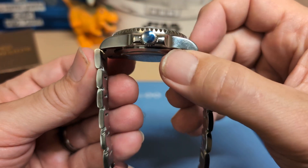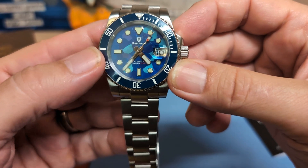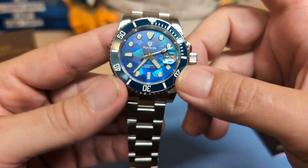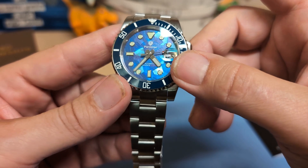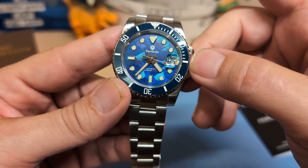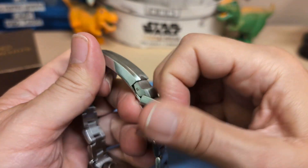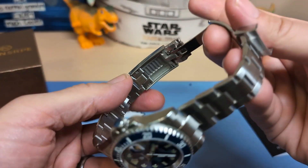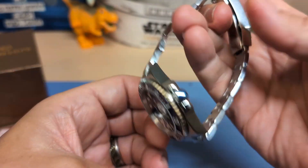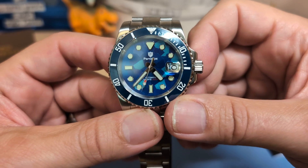It looks like it's got a sub case and bezel, but the dial itself doesn't look sub — looks more Seiko. The 12 o'clock and the hands, and it's definitely got a Seiko second hand with the stoplight. We do have an on-the-fly adjustable clasp, so that's great. It is a nice looking watch and I'm happy with it, other than the bezel action.